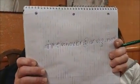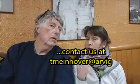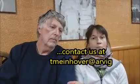Then you go to tmineover at arvic.net — that's tmineover at arvic.net — to order your bare root apple trees for 2018. So size, price, variety — real easy.